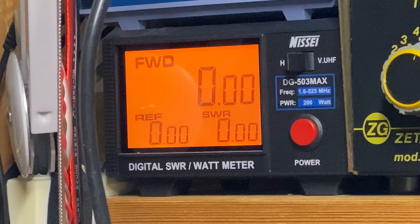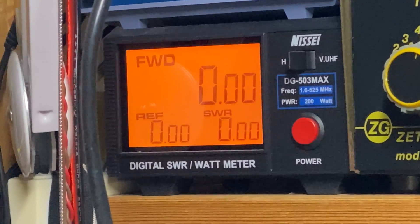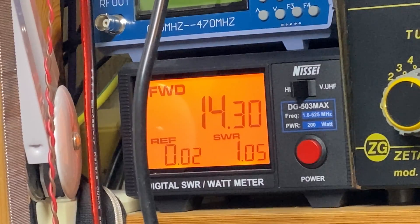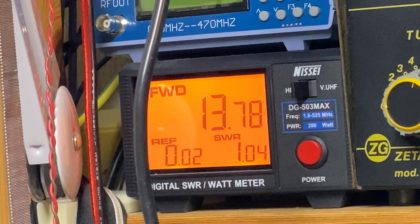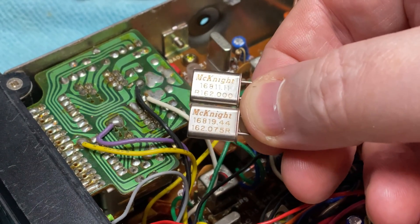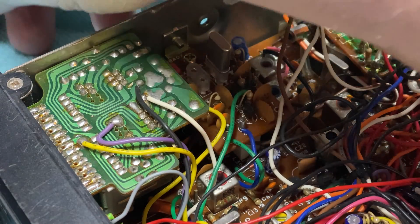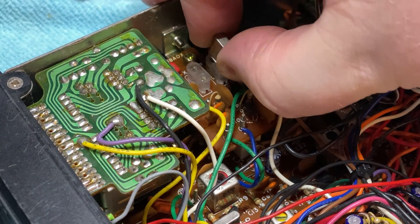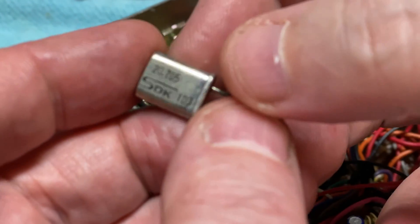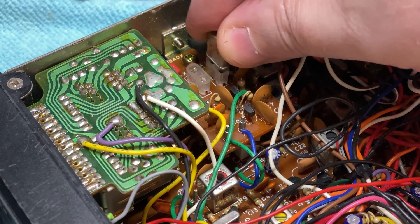We have a really healthy RF output but nothing on high and low band - just on mid band. After a little bit of adjustment it's really, really healthy. Looking at the high and low band crystals, somebody has put the wrong crystals in - maybe just to make it look complete, but these crystals aren't right. I've temporarily substituted a crystal in the right range and it proved everything is working, but unfortunately I don't have the correct crystals, so we're going to have to go down another route.